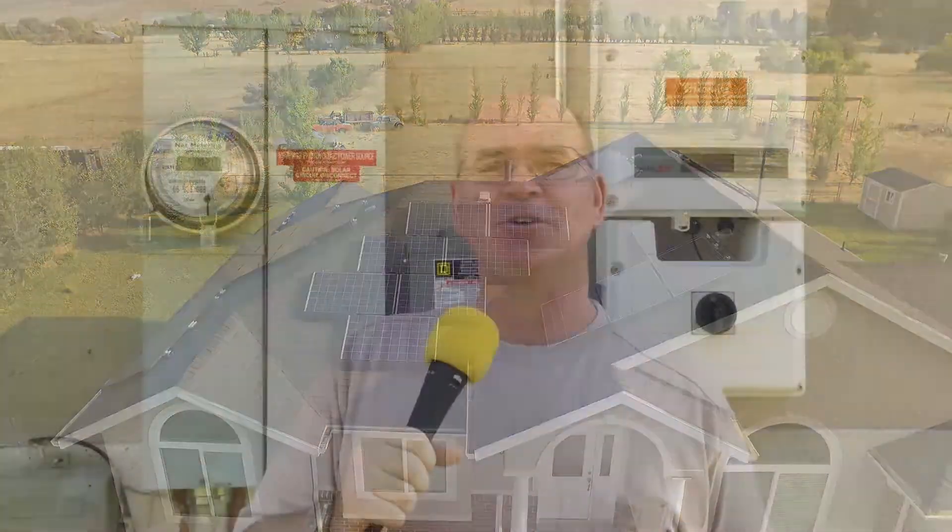When you have solar panels tied in with the grid, people will tell you that when you're generating more than what you're using, you'll watch the meter spin backwards. Well, this is a digital meter, and the previous meter was digital as well — so there's nothing to spin forward or backwards. But I thought I might just quickly show you what really happens with our meter now.